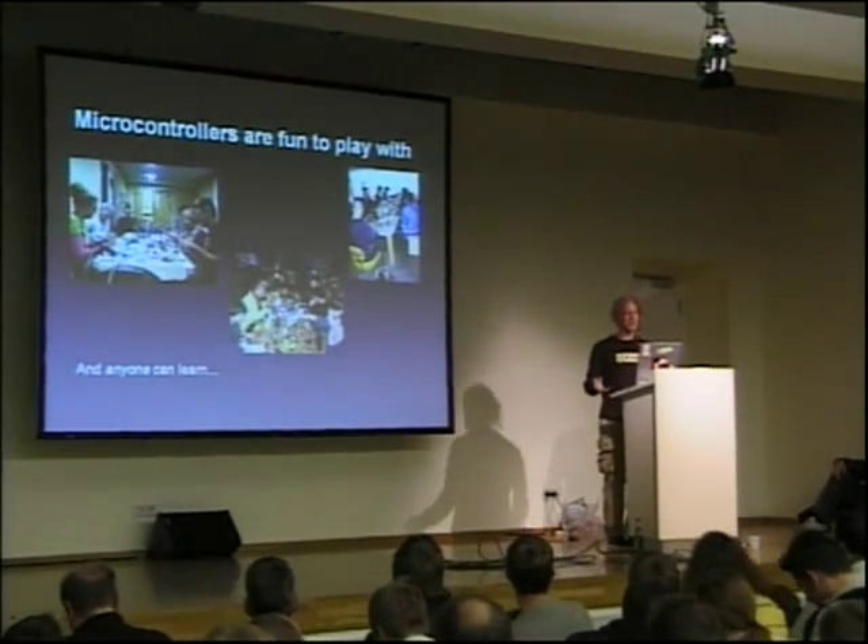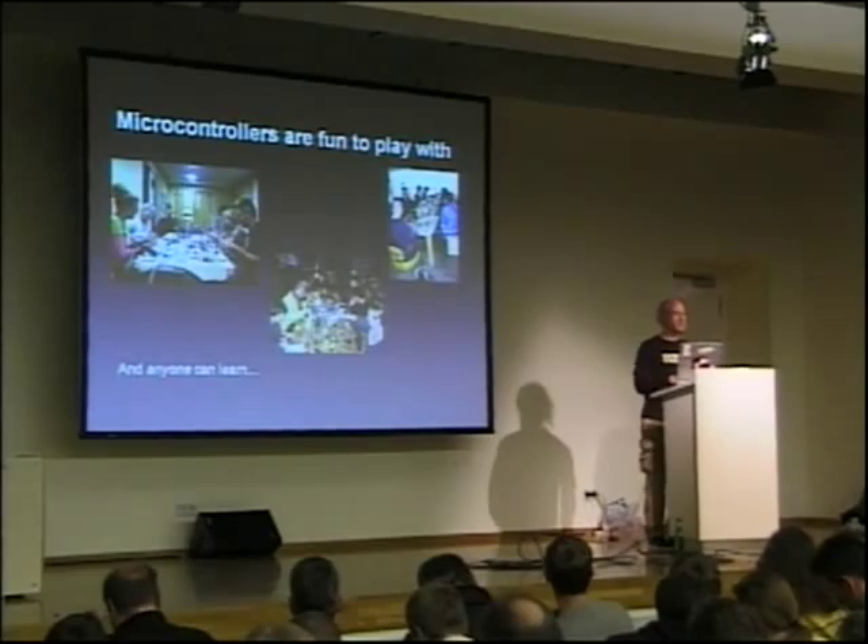You get a whole bunch of people in a room building things, and it's like little kids playing with blocks — everyone has smiles on their faces. I'm going to be doing a workshop here probably later tonight after Lady Ada's talk. If anyone wants to learn to make cool things with microcontrollers, come on by. I've got lots of parts. Anyone can learn this stuff — it's not hard.